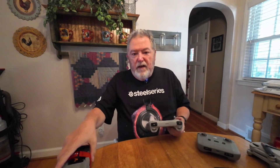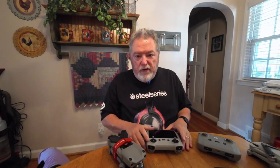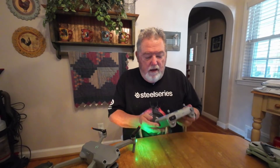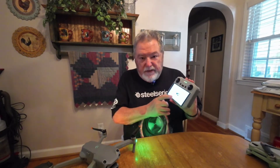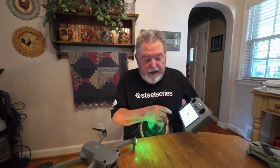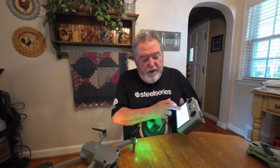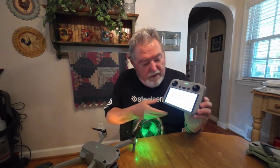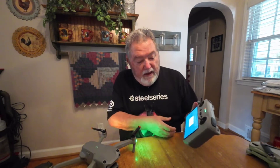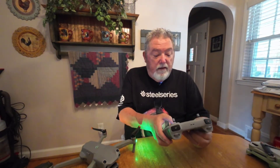Once you have your Air 2S updated and your controller updated, you will turn on your RC and turn on your Air 2S. Once both are turned on, you'll find on your screen the connection guide. On the connection guide, you just tap the button and there's your DJI Mini 3 Pro. Prior to this update, it only showed you the Mini 3 Pro and the Mavic 3, which were the only two drones that worked with this controller. But now as you flip, there's the Mavic 3, and there's the Air 2S. Once you have the Air 2S selected and tap it, it'll say Firmware Version Inconsistent.